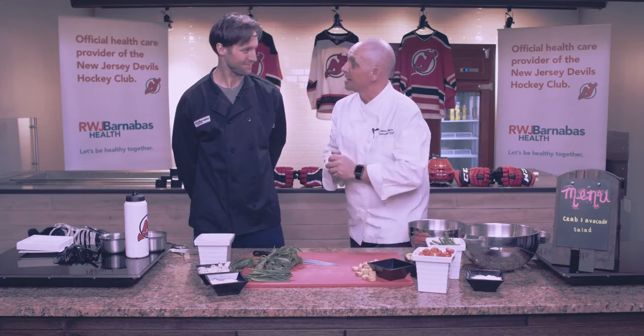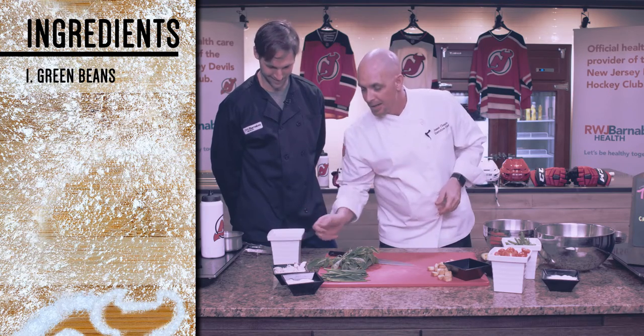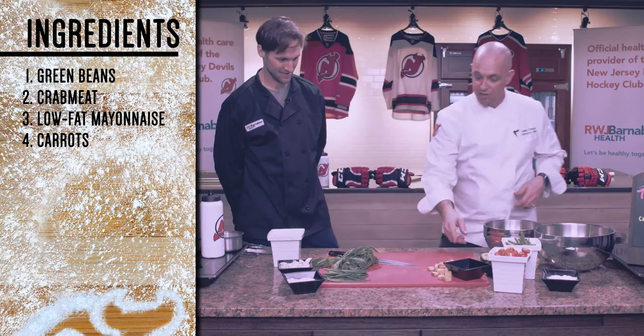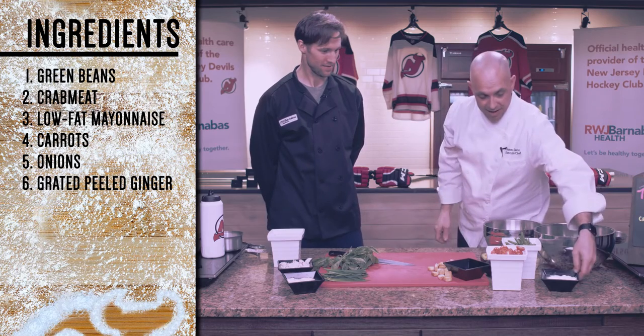So, Travis, today we're going to make an avocado crab salad — nice, light, refreshing. We've got a little haricot vert, also known as a green bean. We've got lump crab, low-fat mayo, lime juice, whole wheat croutons, and cherry tomatoes, which are in season during the winter — great item.